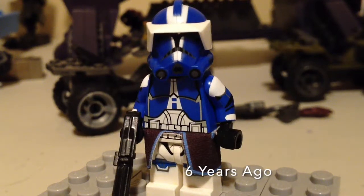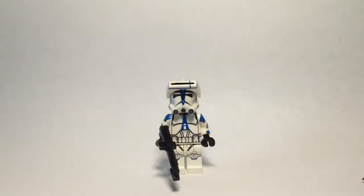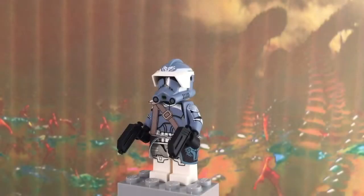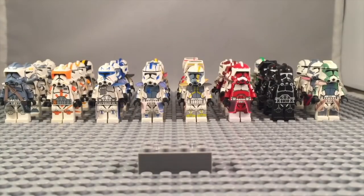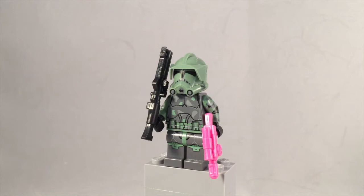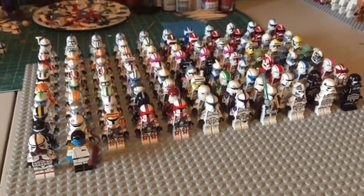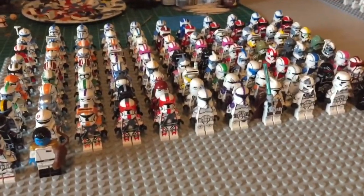Hello YouTube, this is Adam back here with the Bricks and Minifigs channel. Today I have another video — this time it is my complete Clone Army Customs collection. This is only my second year of doing a CAC army collection video.